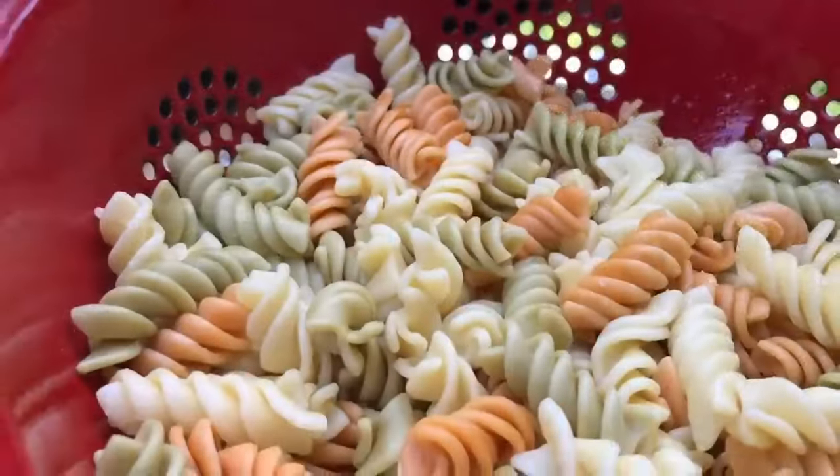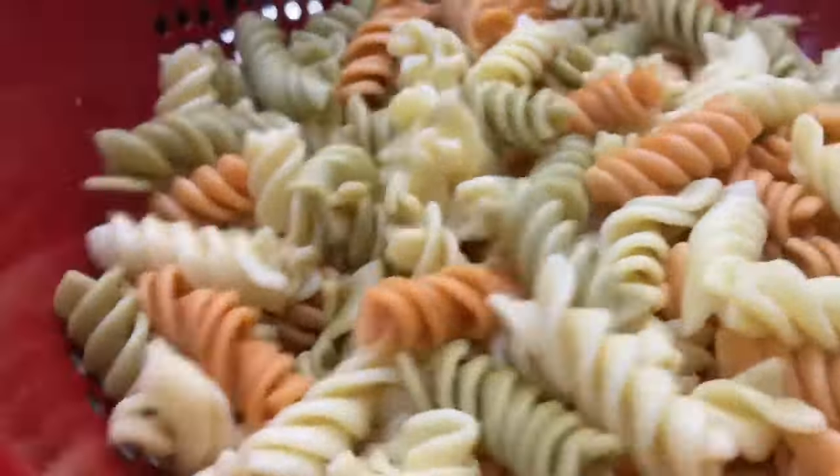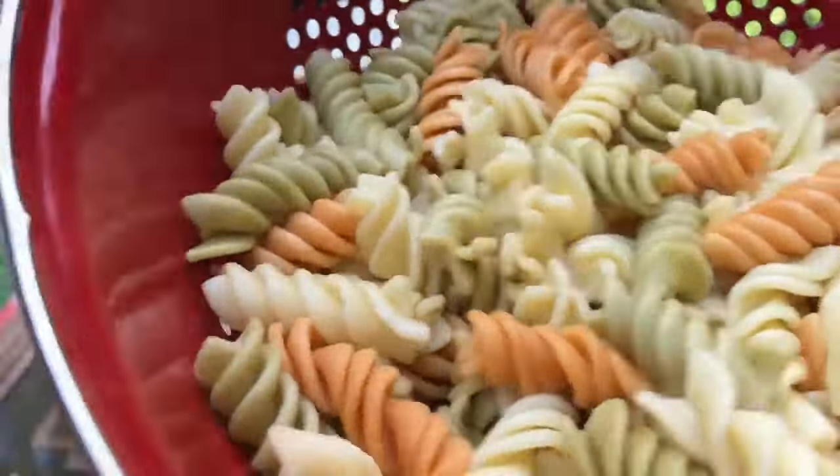Now you have two options. You can stop here and eat it with crackers, or let's continue. You can add any kind of pasta you like, but I love rotini. Make sure you undercook your pasta about a minute so that it's al dente, because that's the best way to get really good texture in your pasta salad.